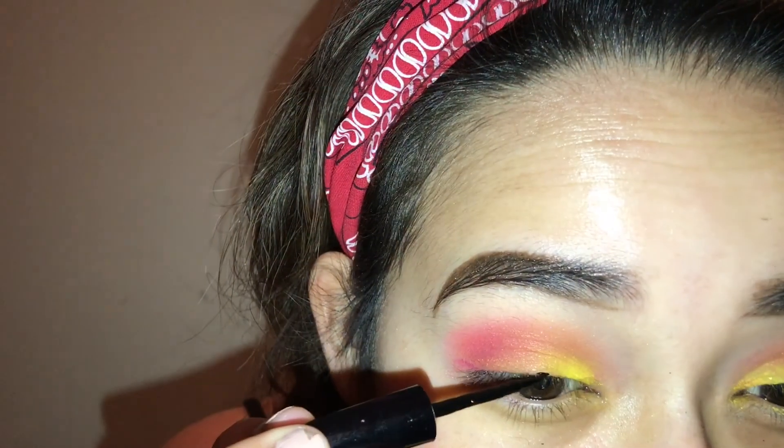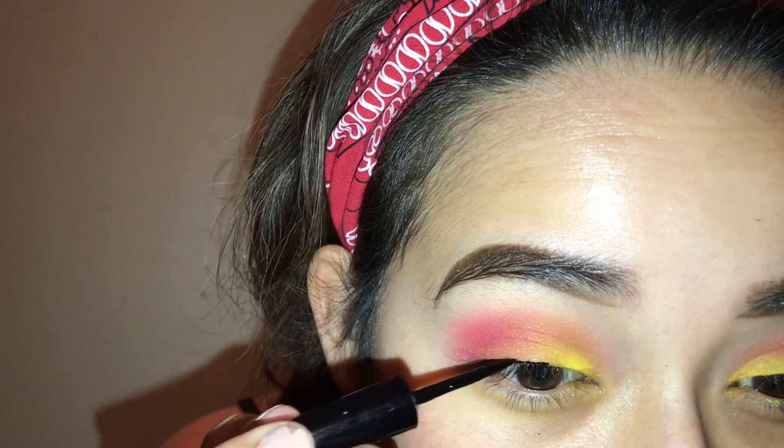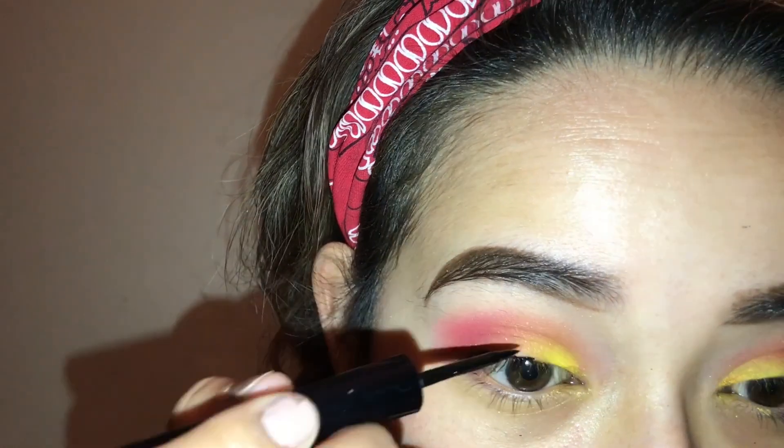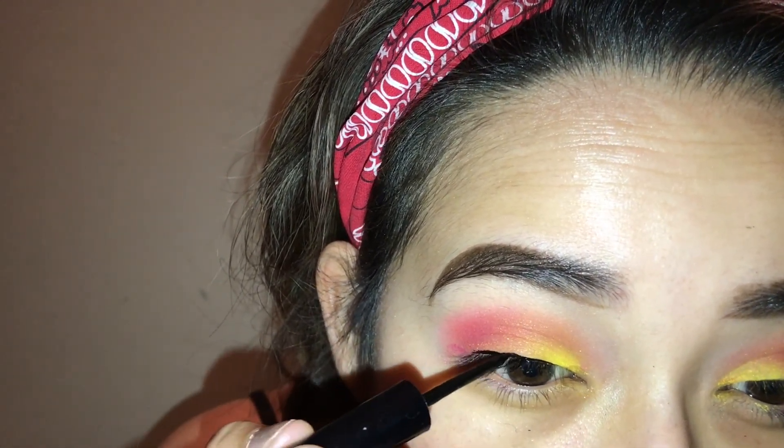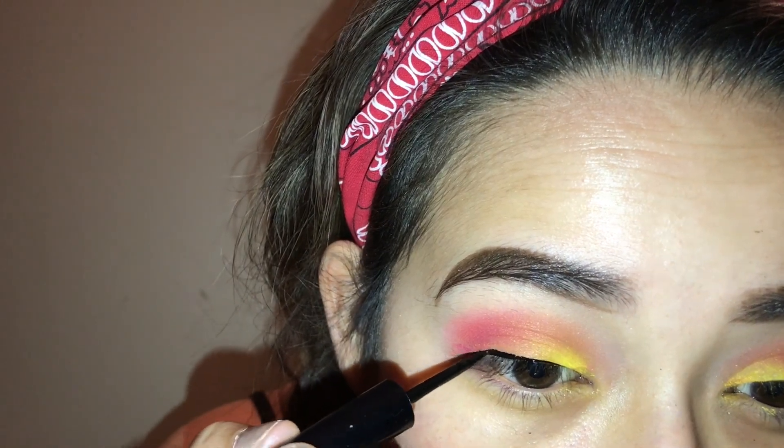Now this is a small clip of me doing my eyeliner. I didn't get the full clip of me doing my wing, but if you guys want to see a video of how I do my winged eyeliner, please let me know in the comments down below.